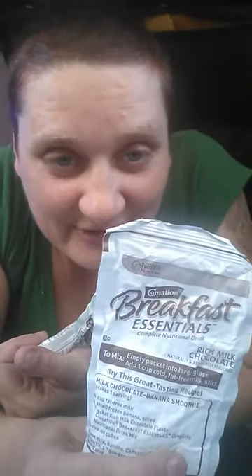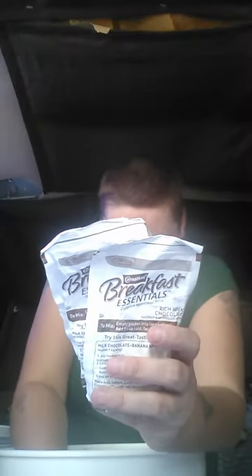These breakfast essentials are great too — just add milk. It doesn't matter if you're using skim milk, whole milk, almond milk, or whey milk. Mix these with a little milk and you have breakfast in a glass.